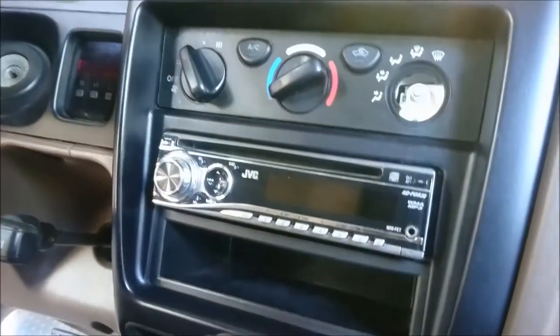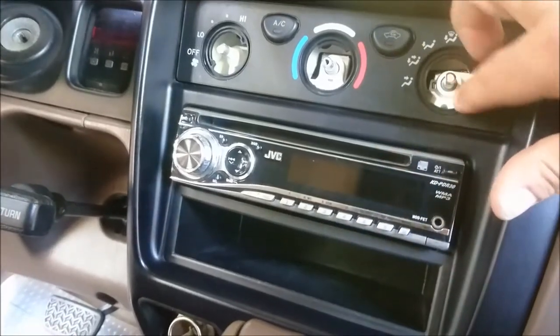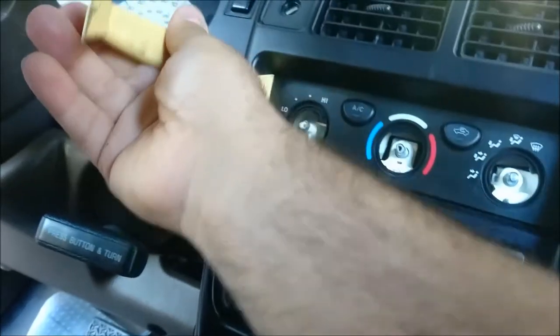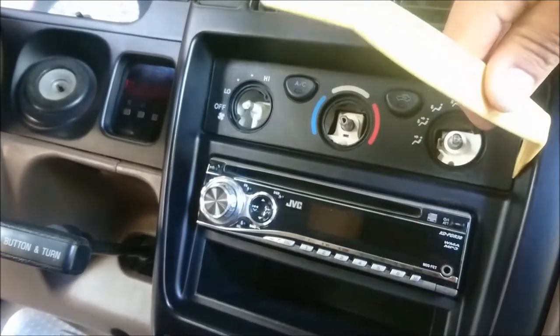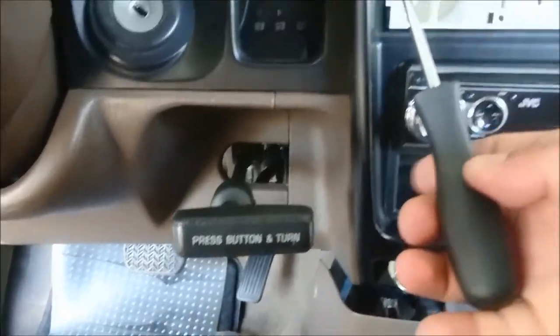Now we're going to pull off the climate control selectors. Once we've done that, we have to remove this trim plate. I'm just going to take one of my trim tools here and try to get a good grip on it so I can remove it — you kind of have to be careful because it is pretty fragile. Behind the ashtray there's sometimes a Phillips head screw. Now we're going to remove the two screws — one's here and one's on the other side.